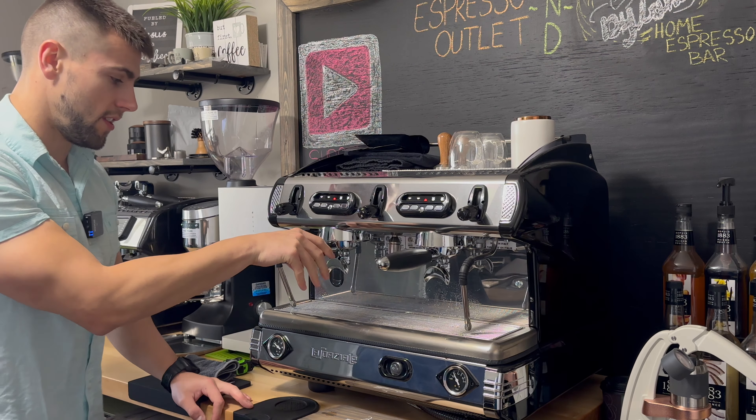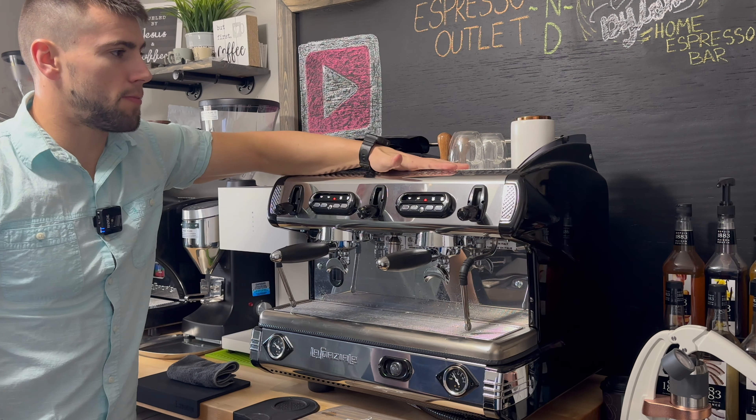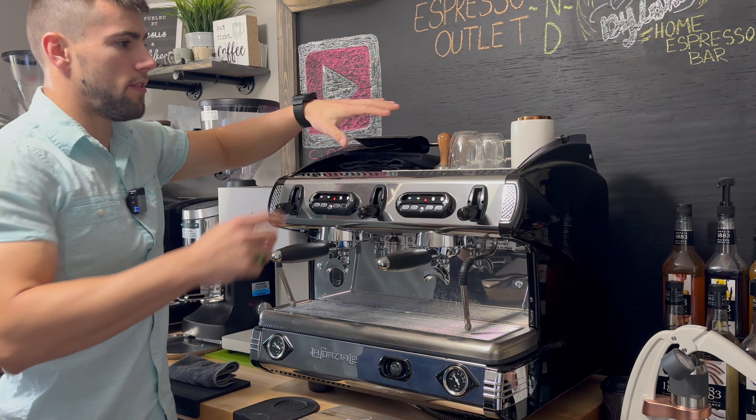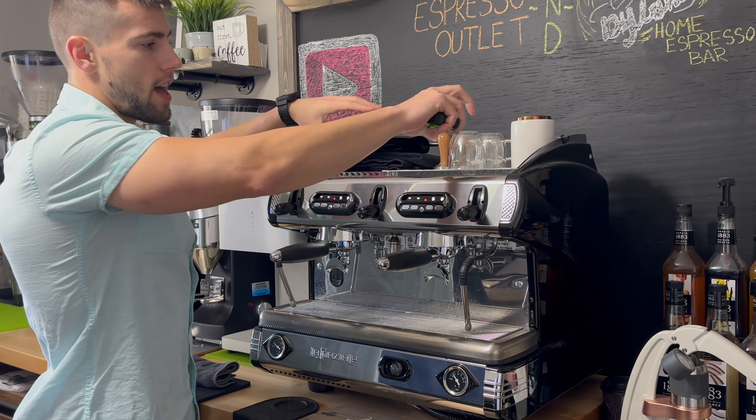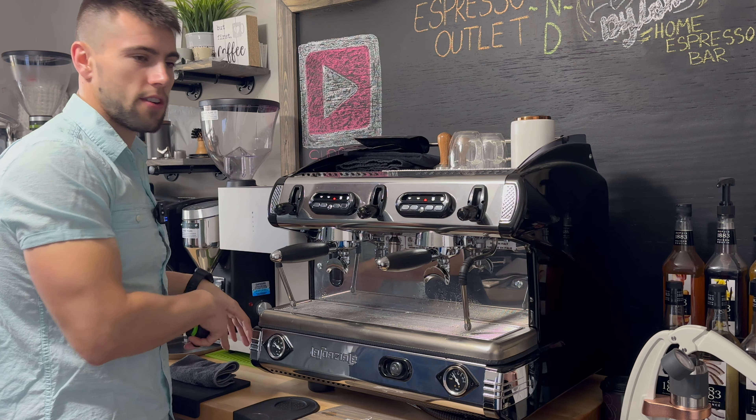A couple things I want to touch on briefly — you have a cup warmer up top here. It's got a lot of surface area. The depth is about 11 inches and the width is about 20 inches. Very, very big, especially because this is a big machine. It's important that you store all of your hot cups and hot lids on the top here — it kind of saves you some counter space down below.